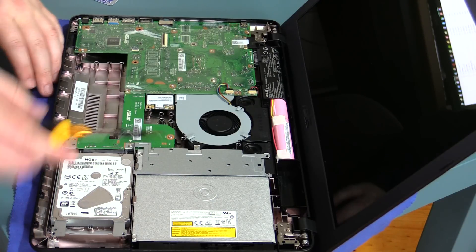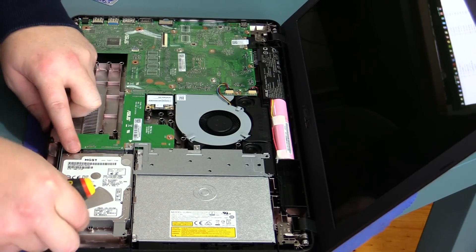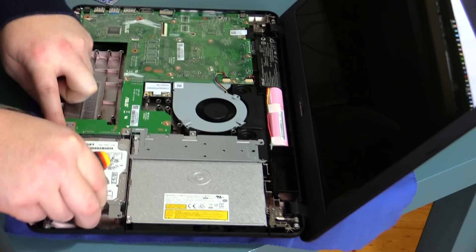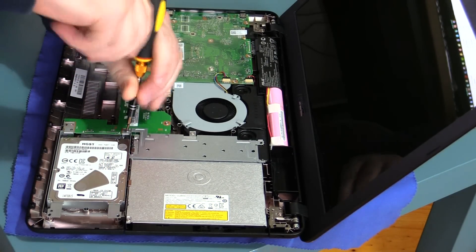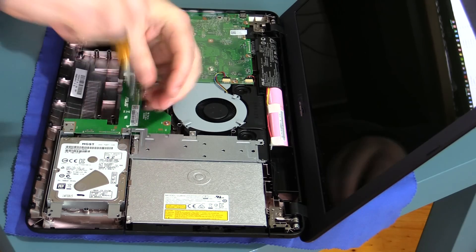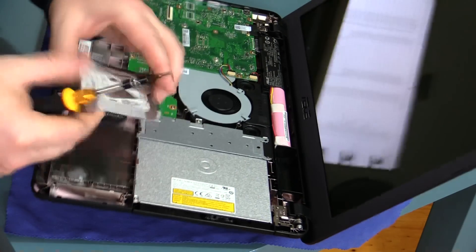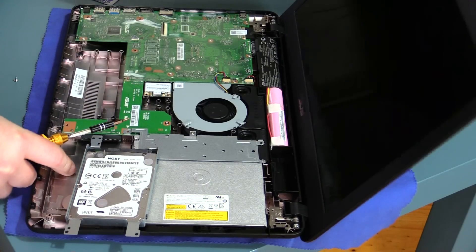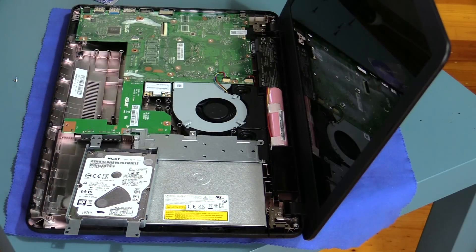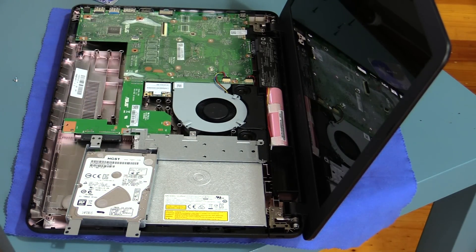The reason we're taking this laptop apart is because here we've got a HGST hard disk, 5,400 RPM — slow as dog's balls. We've got one screw holding this in place and out she comes. The advantage of this is when you've got a relatively cheap laptop, you can change out one part and then you've got a great laptop.